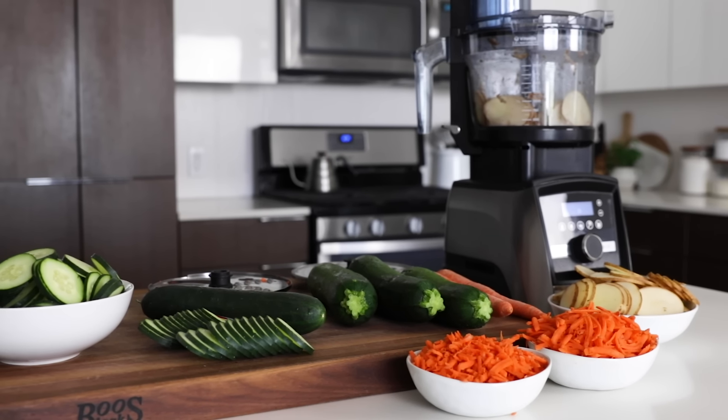It really does extend the functionality of your machine, and I have a feeling that for those of you who might have been on the fence about buying a Vitamix, this might just nudge you into buying it. I'm happy to partner with Vitamix on today's video to show you a first look at their new food processor and whip up a couple of recipes to test it out. So let's get started.